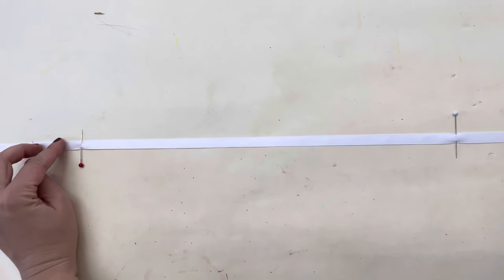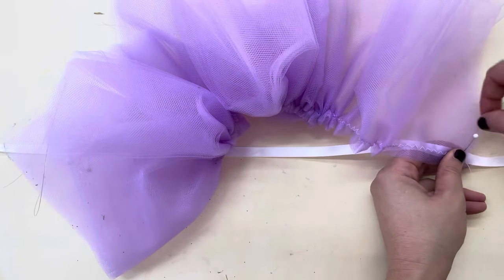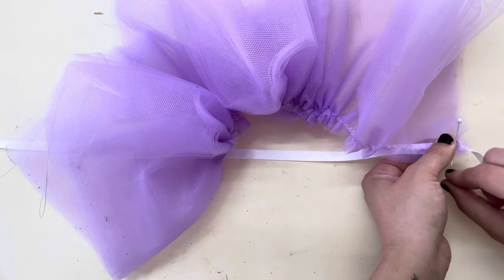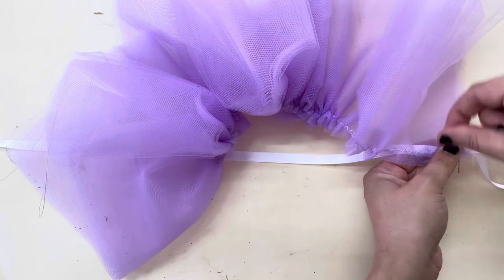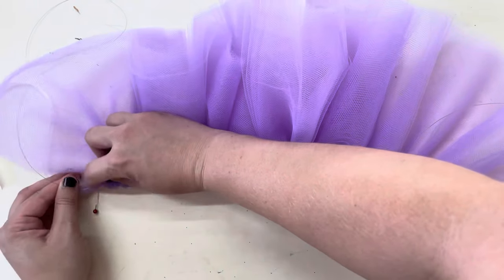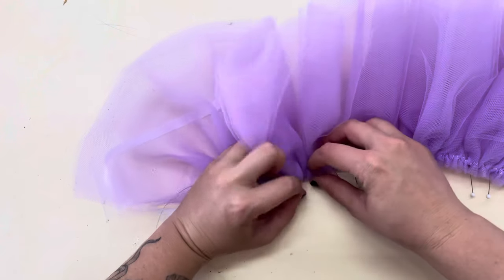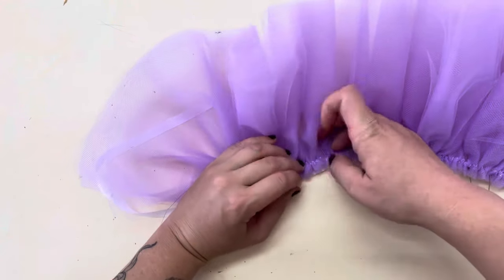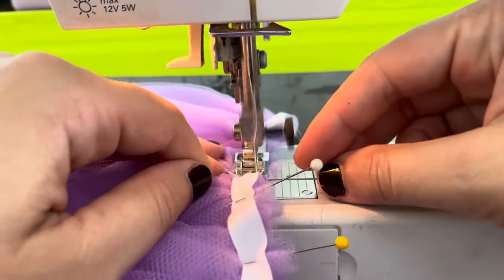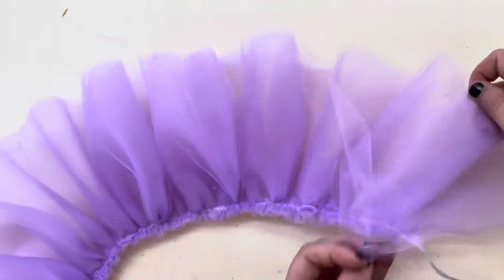So once you've got that all gathered up, take a piece of ribbon on which you've marked the length of your neck, and then pin it on one side. I like to anchor my fishing line down by almost tying it onto that pin like I'm tying a boat to a dock — I do a figure eight and then wrap it around a couple of times, and that'll keep my fishing line from moving or stretching while I'm pinning. I do that on the other side and then pin all the way down. Now you've got that all pinned, take it back over to your sewing machine and stitch across that ribbon, securing your ribbon to your now gathered piece of tulle.